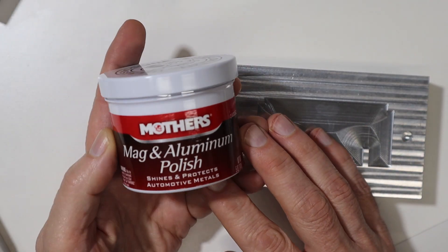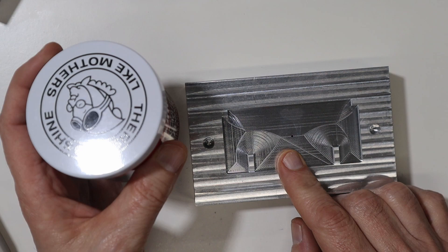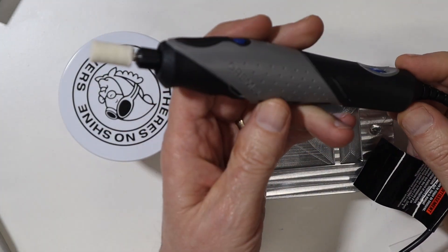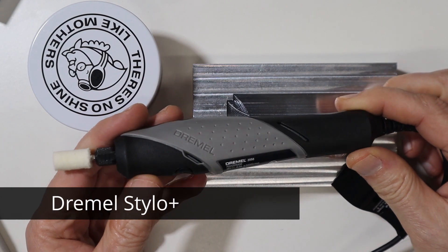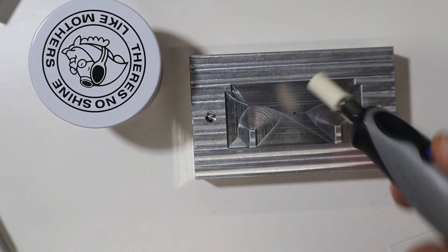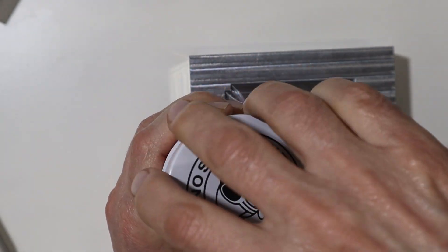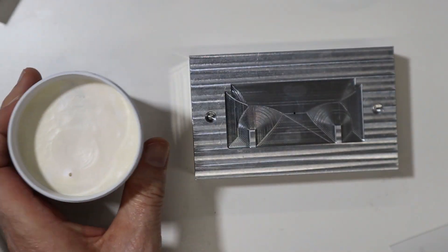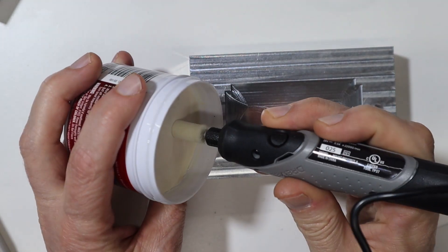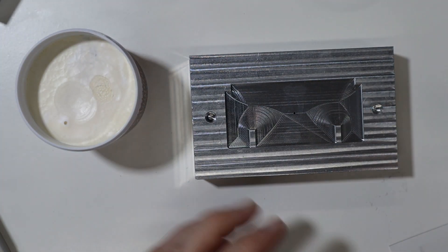So the next thing I'm going to try is the Dremel with some other paste. One of my viewers suggested that I try this Mother's Mag and Aluminum Polish, so I'm going to give that a try on this mold. I also found this Dremel that I had not heard of before — a very small, nice Dremel that seemed like it would be perfect for this. I'm going to open this for the first time. It looks like it's a paste, so I'll take some of this and basically just push it in and see what happens.